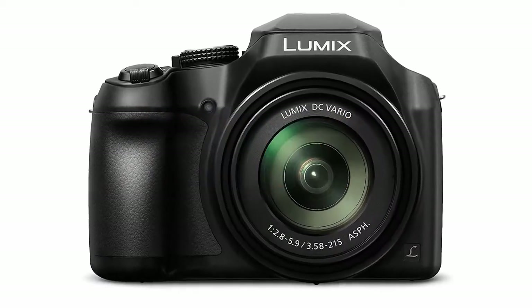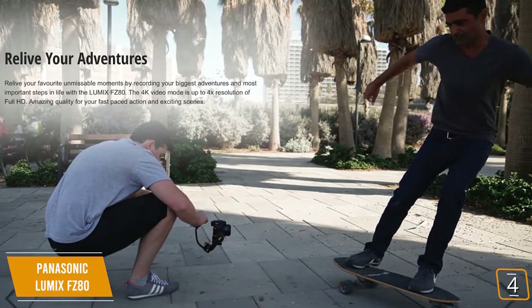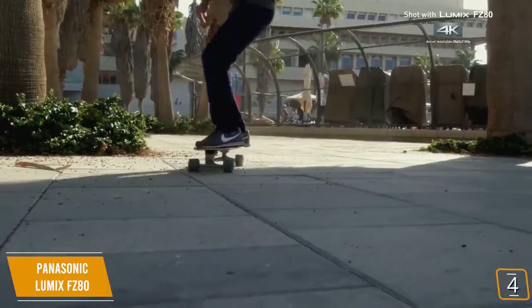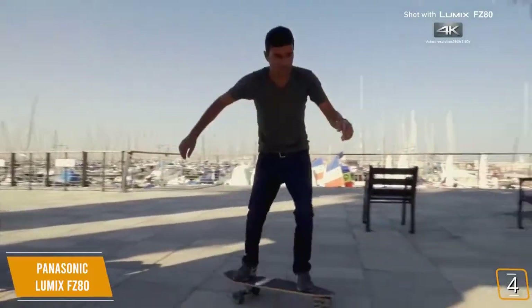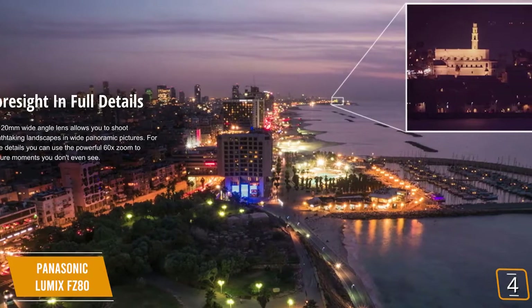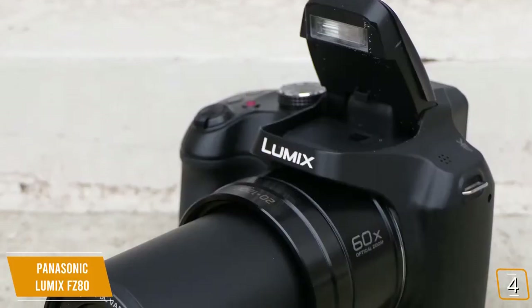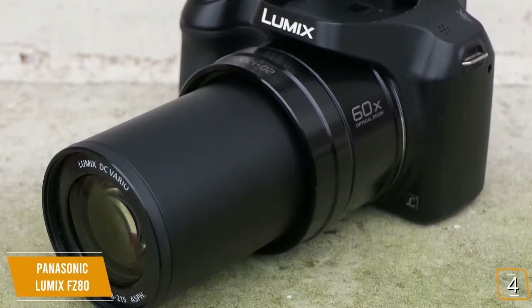The fourth product on our list is the Panasonic Lumix FZ80, our best cheap 4K camera. If native 4K is a must, the Panasonic Lumix FZ80 delivers at a robust and attractive price tag thanks to its 18.1 megapixel MOS sensor that delivers consistently attractive photos with plenty of detail. Its 60x zoom DC Vario lens has a range of 20-1220mm, great for distance shooting, backed up with a Power OIS Optical Stabilizer for perfect picture quality.